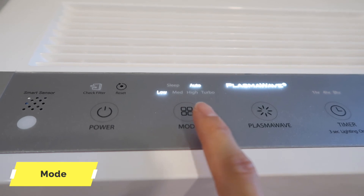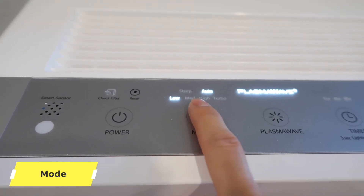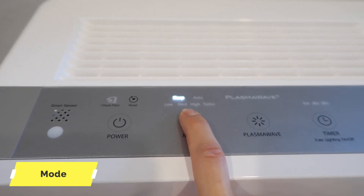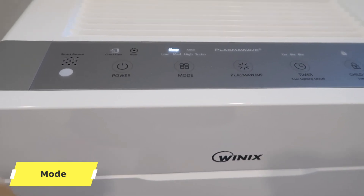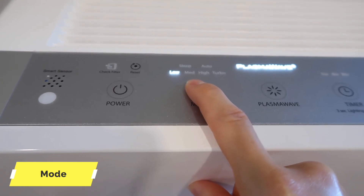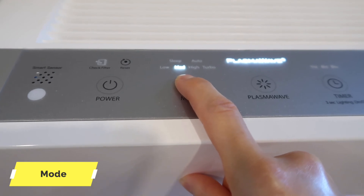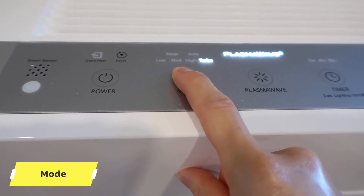Power键用于打开或关闭。Sleep模式就是睡眠模式，适合需要比较安静的环境；右边是Auto自动模式，根据室内空气质量决定风速。风扇速度可以选择低速、中速、高速，还有turbo模式，也就是最快的一种模式。调为sleep模式后，你会发现声音非常弱；调回auto之后风速就提上来了。